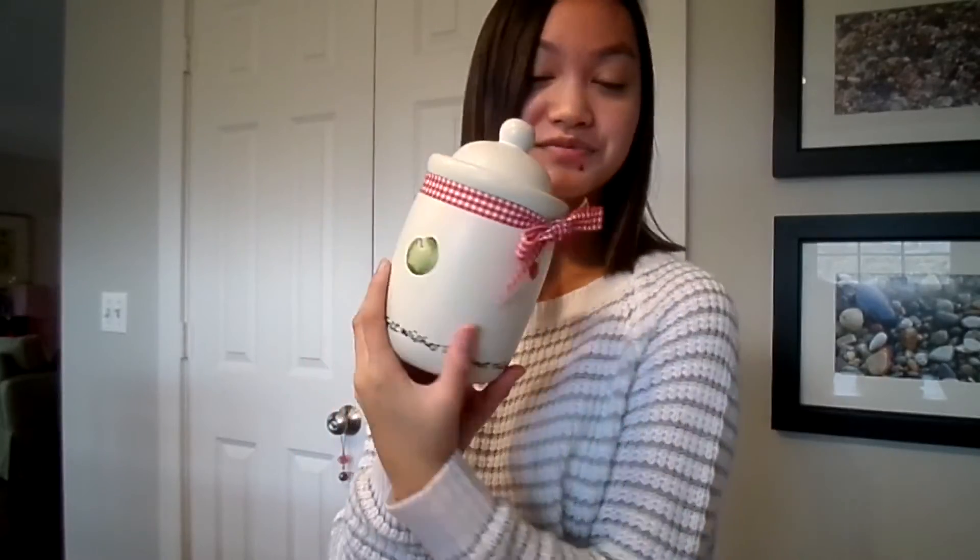For this last one, this is probably the easiest. I just took a jar, tied a red ribbon around it, and put a bunch of candies and chocolates in there. You can put whatever kind of candy or chocolates you want. It makes a really cute gift, and then they can keep the jar and use it for something else.